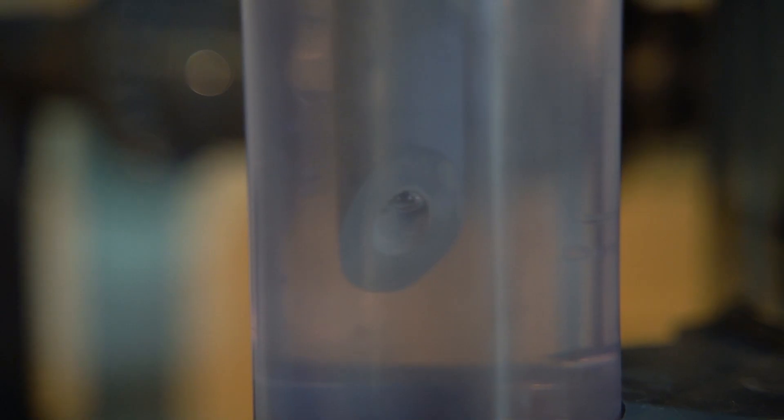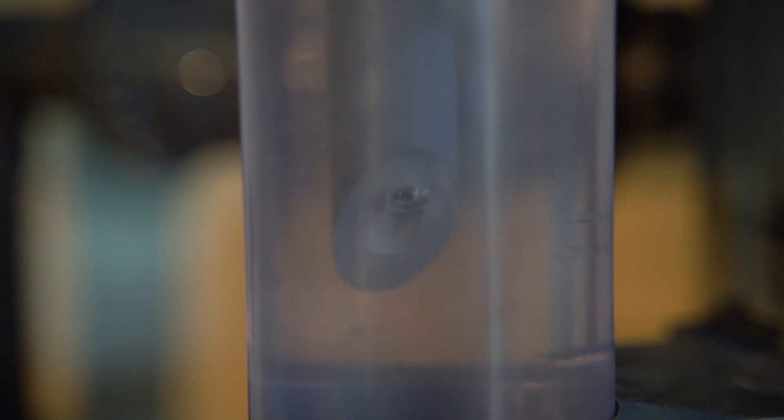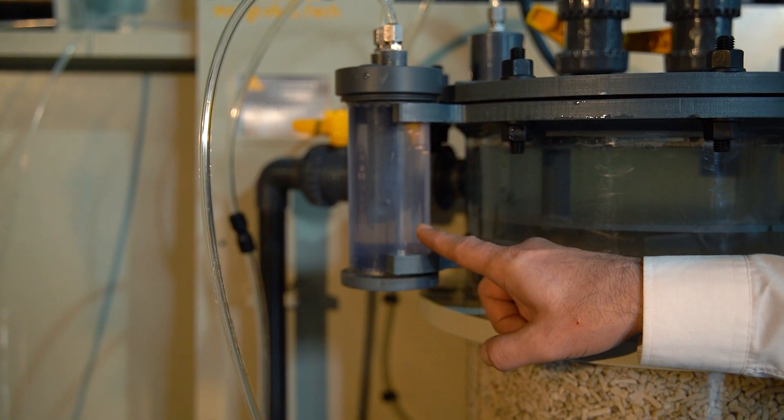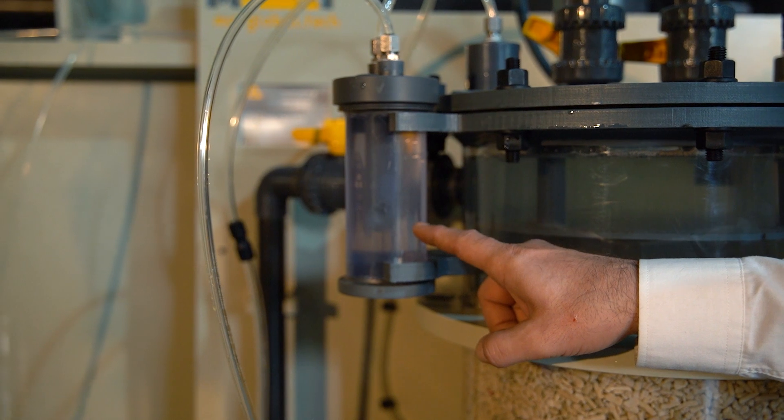In this small tube, to make an operationally friendly system, there is a very simple but reliable bubble counter where you can adjust the amount of carbon dioxide you are injecting in. It uses a very small amount of CO₂.